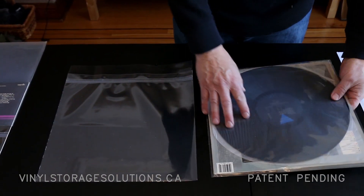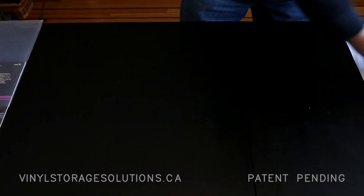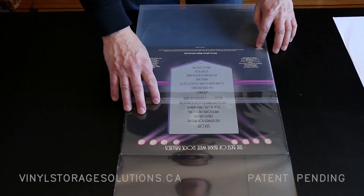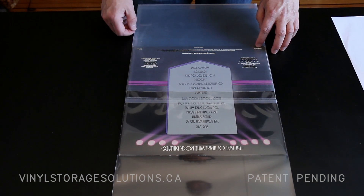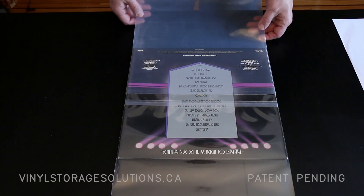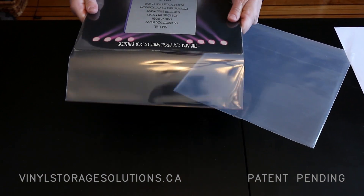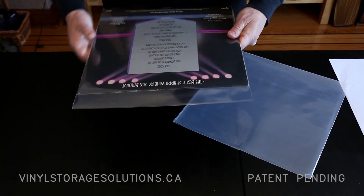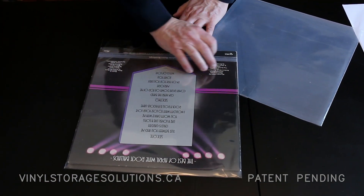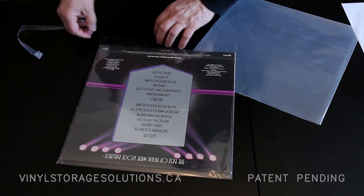It's available in two mil and four mil. Here's a comparison of how that looks with another 30-year album — this top half has the new dual pocket sleeve and the bottom half has the standard polyethylene you would buy. This record album is a little bit tighter because there is about up to one eighth to three sixteenths of an inch difference in every album depending on manufacture.